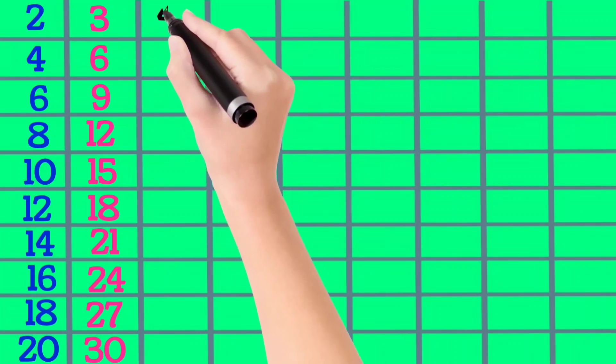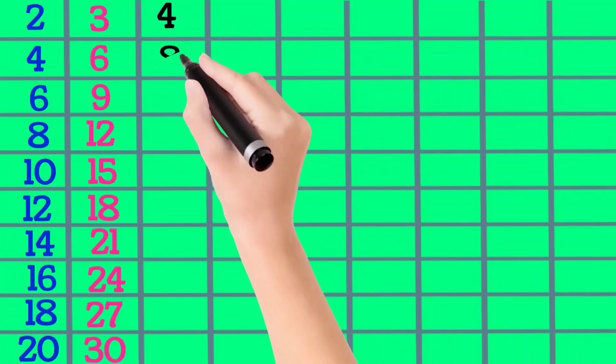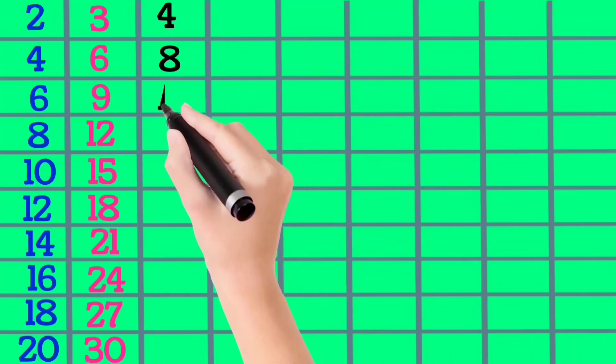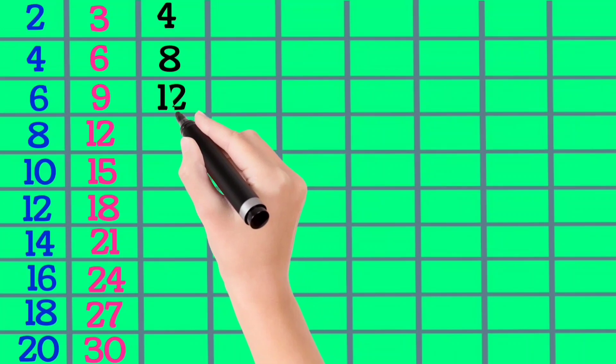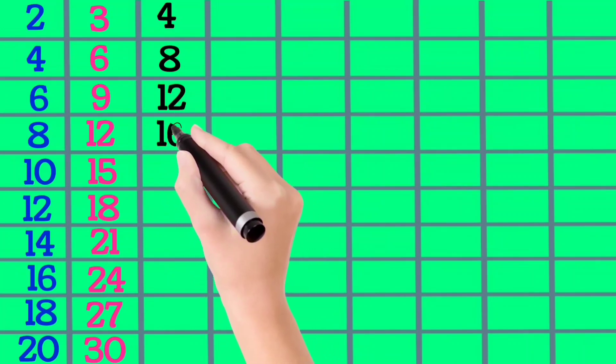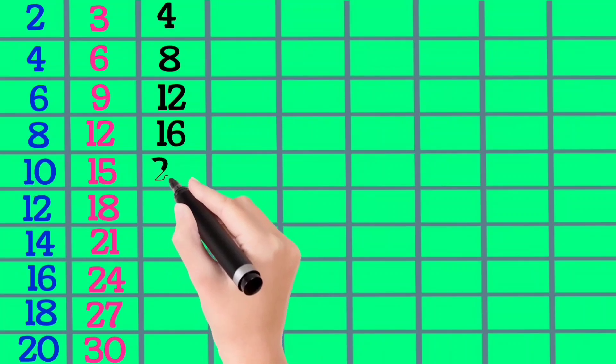4×1 is 4, 4×2 is 8, 4×3 is 12, 4×4 is 16, 4×5 is 20.